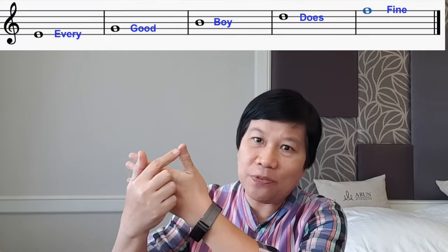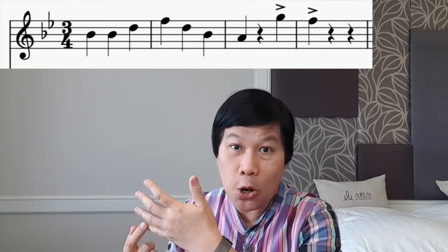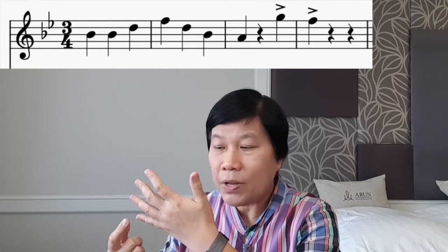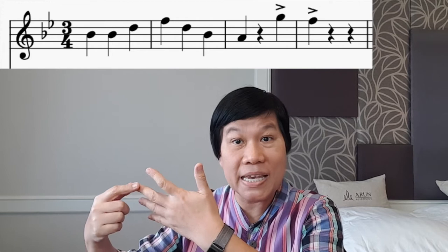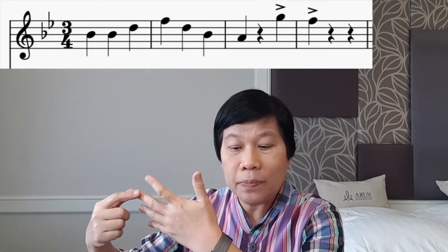Today's song is the Mexican clapping song. Let's try to read the music. Remember: every good boy does fine. What is the first note? Where is it? The first note is on the third line — every good boy — so it's a B.